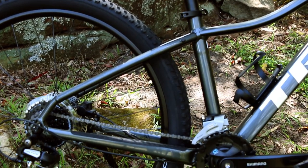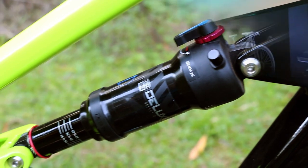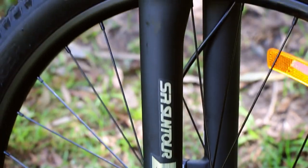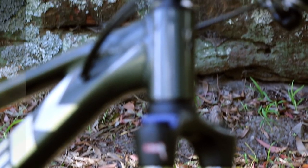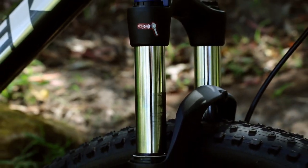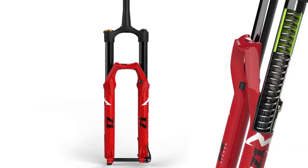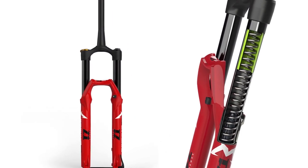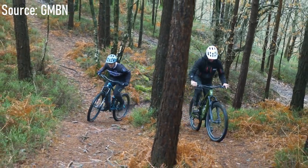Moving on to the suspension — because this is a hardtail, it is rigid at the back, meaning no rear shock, but there are suspension forks up front. The forks are the Suntour XCT30s, which have 100mm of travel and 30mm stanchions. The stanchions are 2mm thicker compared to the 2021 models, which means they provide a little bit of extra strength and durability. They are coil forks, meaning not as much adjustment, but wanting air forks in this price range would be asking a lot. A nice feature is that they have hydraulic lockout, which really helps on the climbs by eliminating the compression of the suspension.